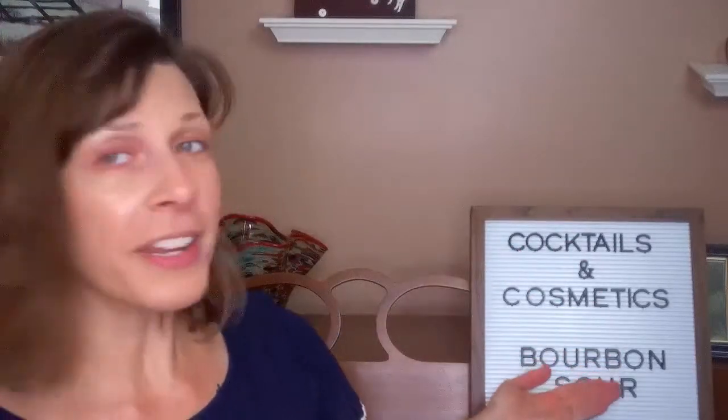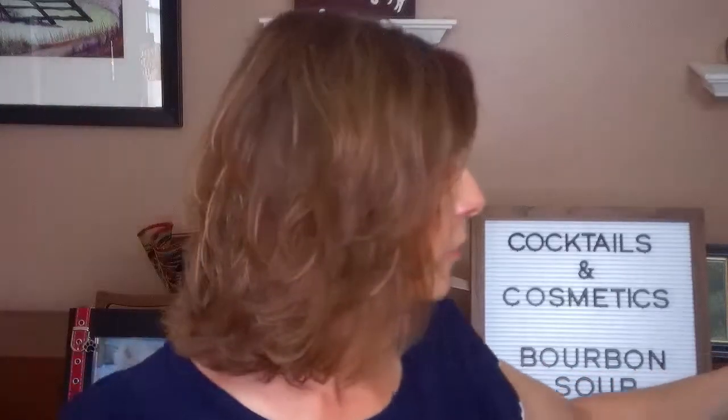Hey, Sarkatarians, what's up? It's Jess. Thank you so much for joining me today. Today is another episode of Cocktails and Cosmetics, and this time we will be featuring the bourbon sour.